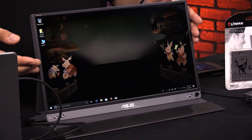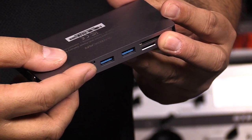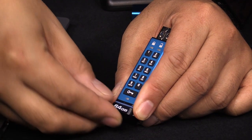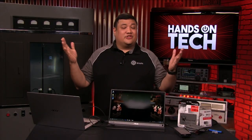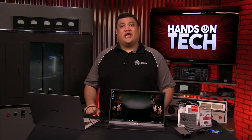The ASUS ZenScreen gives you a second or third monitor while on the go. IOGear has the perfect portable USB-C docking station for Windows, Mac, and Linux laptops. And Kingston has all the storage that a mobile geek needs. On this episode of Hands-On Tech, you're getting Padre's Travel Tech, Part 2: Storage and Connectivity.